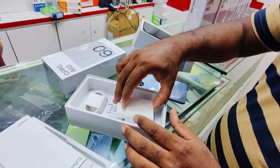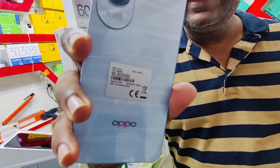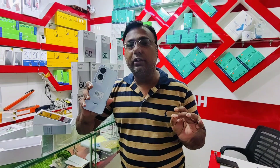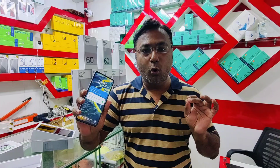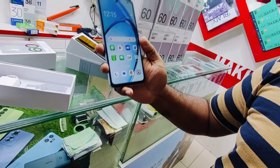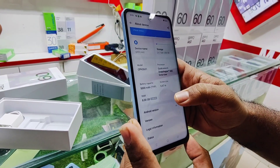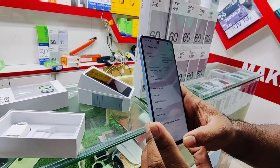OPPO has recently launched the OPPO A60. It has 45W charging. In the back it has a 50MP camera and an 8MP camera with very good color saturation and image enhancement quality. It features a Snapdragon chipset, a side-mounted fingerprint sensor, Qualcomm 680 octa-core processor, 6.67 inch display, and runs on Android 14.